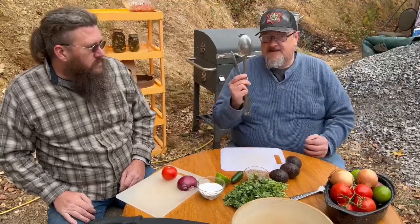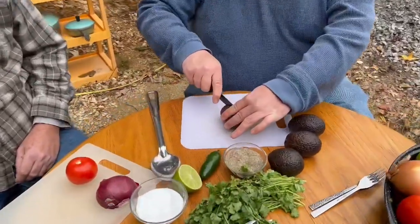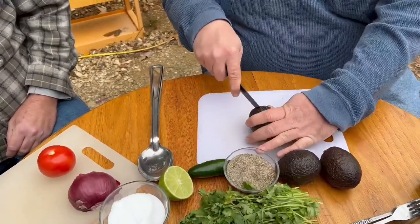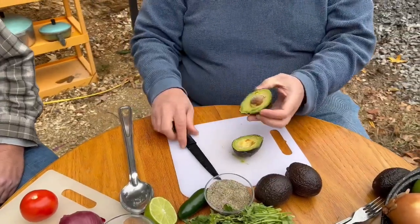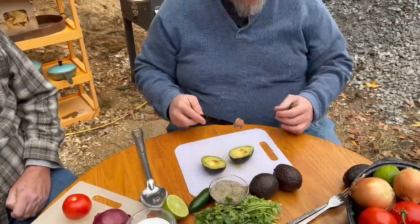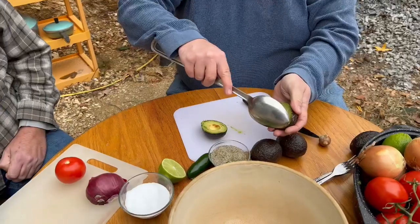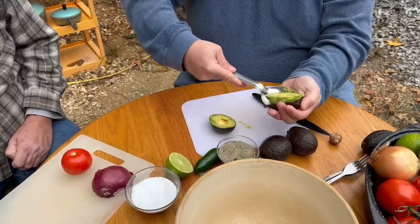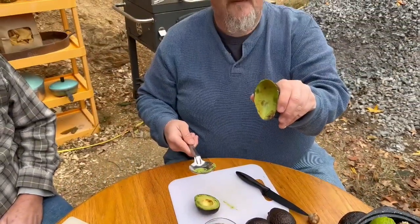First with the avocado — you take your knife and run it in, just keep running until you feel the pit inside of it. Once you've gone all the way around, it'll just split off. Some people push the pit out; I usually just take a knife and stick it, and it'll pull right out just like that. Then you take your spoon, take it right to the edge — you'll feel it — and you can run the entire skin. It'll scoop everything right out, literally nothing left in there to deal with.